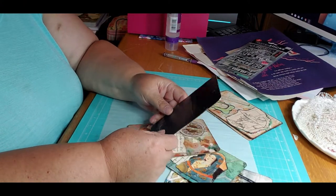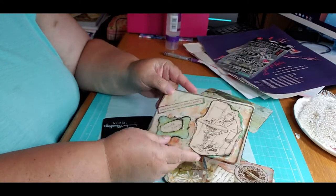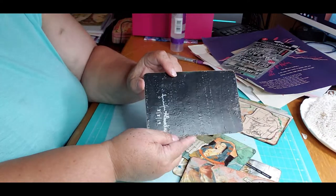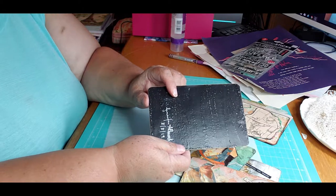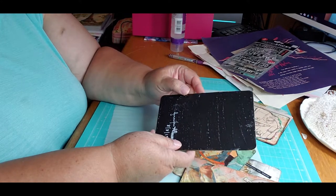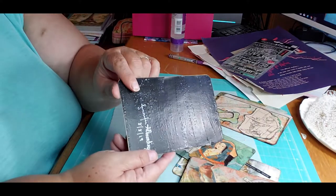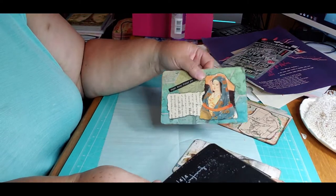I want to make some more of these cards. I forgot to varnish this one and I have two others that I still need to work on. I did finish varnishing these, but I noticed I had put my brush in some water so it wouldn't harden up, but I didn't dry off the brush good enough when I put the varnish on, because it made a lot of bubbles from the water.